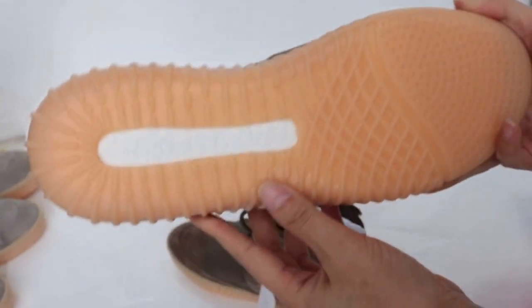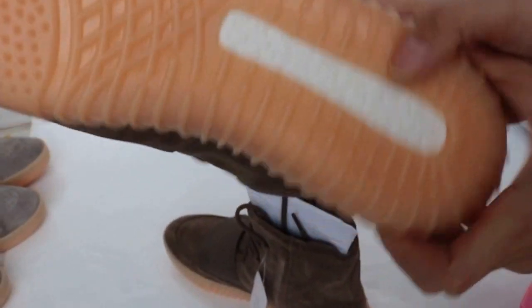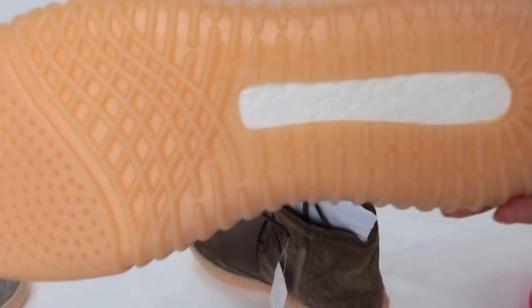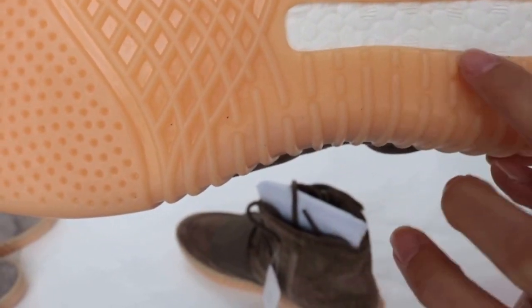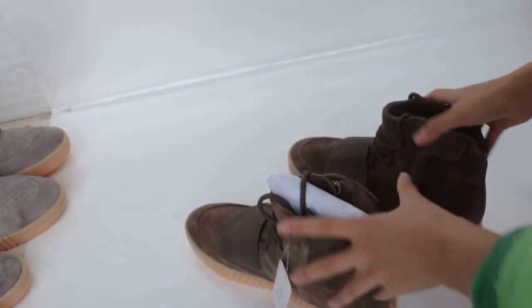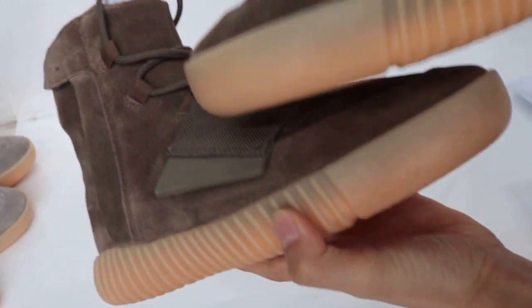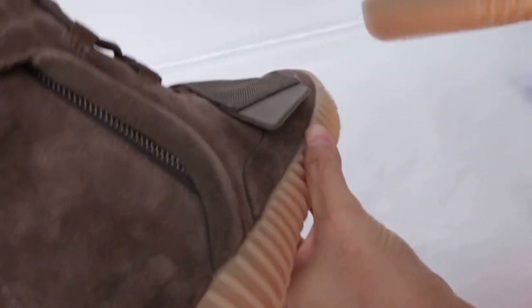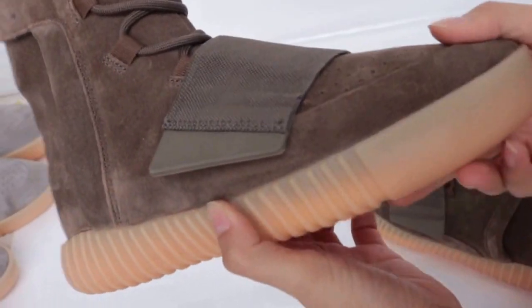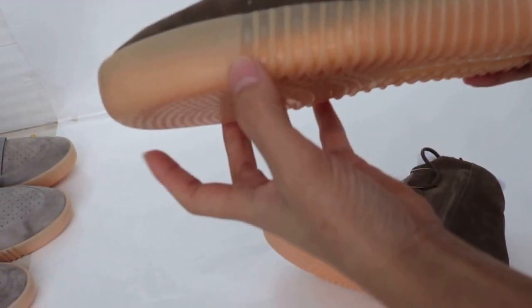And look at the bottom. You can see the holes — one, two, three, four, five, six, seven, eight, nine. The bottom has a different logo: here is Adidas on the left, and Adidas on the right. And then on the right you can see the YZY logo — same as this pair.